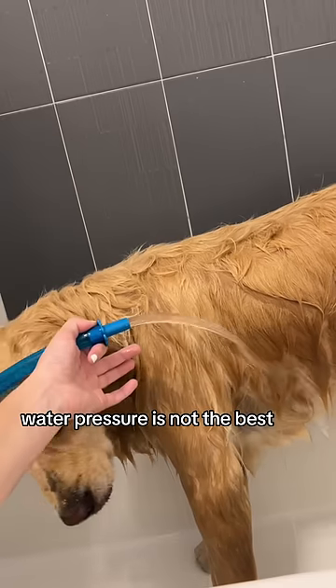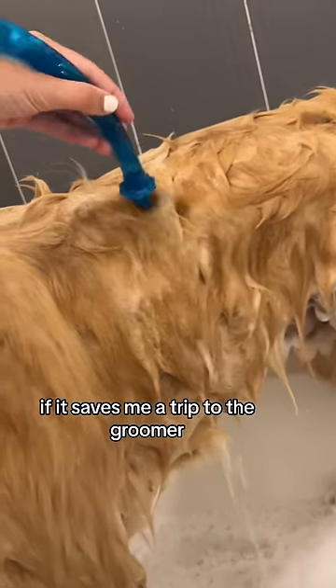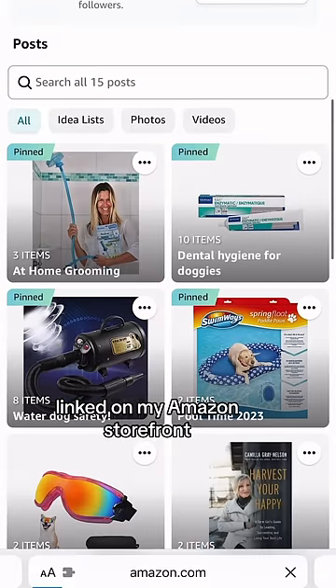So initial thoughts: water pressure is not the best, but you know what? It gets the job done. And honestly, if it saves me a trip to the groomer, that's a win. I'll have the Rinse-a-Roo linked on my Amazon storefront if you want to check it out.